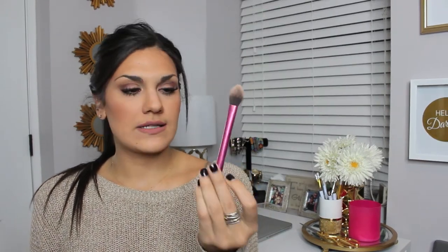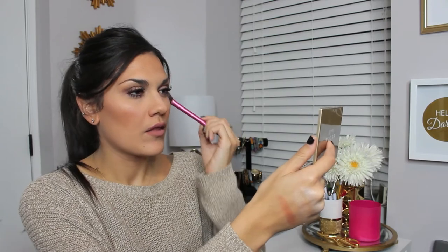Now I'm going to show you how I would apply it. I'm using a Real Techniques setting brush, and I'm going to dip it in both shades — the lighter Pearl first, then Champagne Pop second. Tap off the excess and just highlight where I normally would. It is beautiful. I like to go down the bridge of my nose very lightly because this is super pigmented. And then Cupid's bow and the chin.